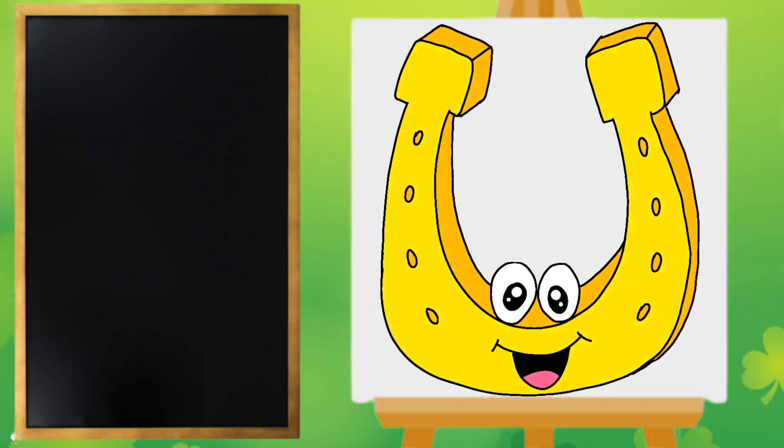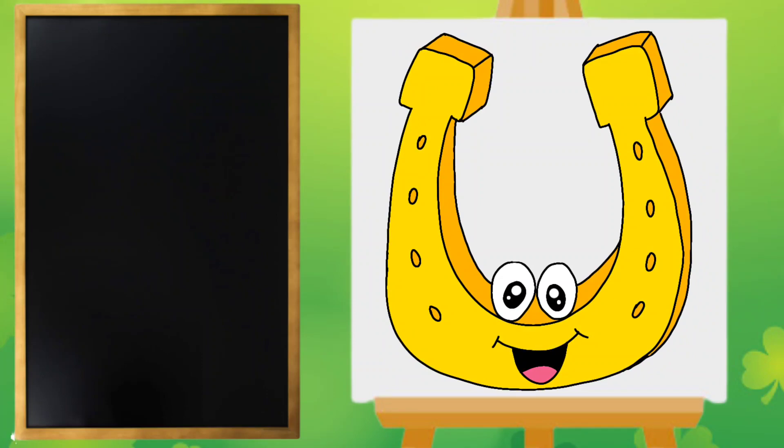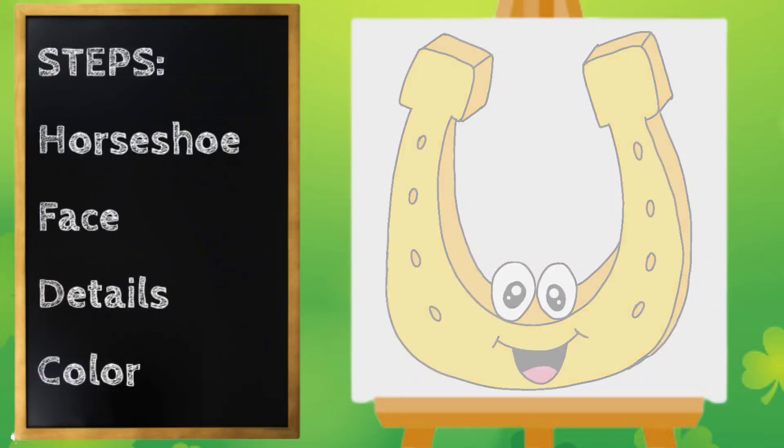Hey everyone! Miss Ashley here and today we are gonna draw a lucky horseshoe. Alright, let's get started.